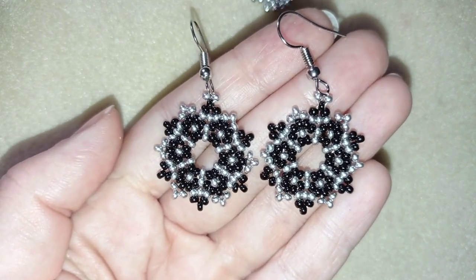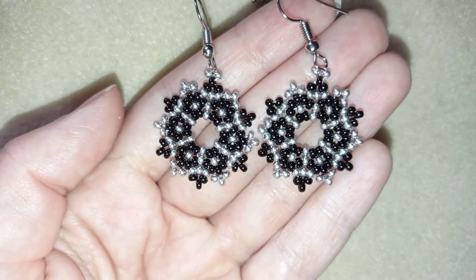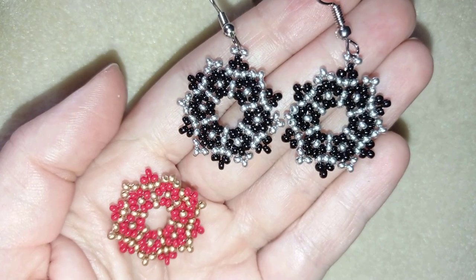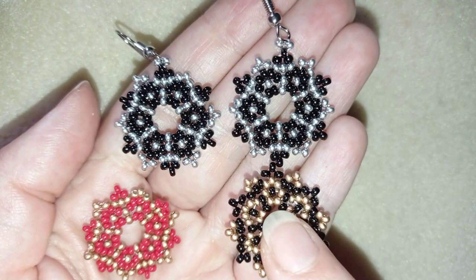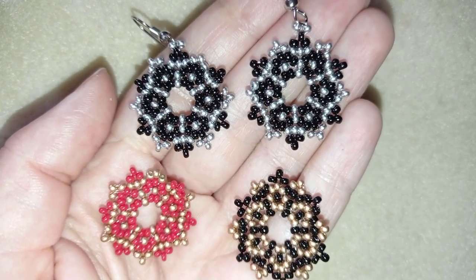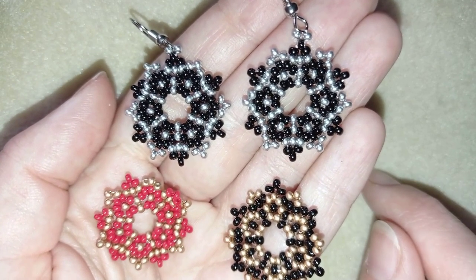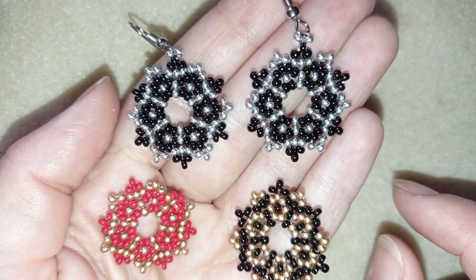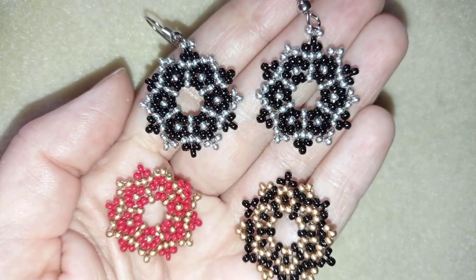My elegant fine seed bead earrings are ready. If you like them and want to see more videos like this, subscribe and hit the bell button for new free upcoming videos. You can also like, share, and comment — please share your creations on my Facebook page. In the description you'll find a full list of materials, links to buy supplies, my store, and PayPal donations. Thank you so much for watching — bye bye!